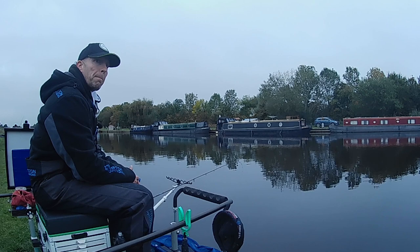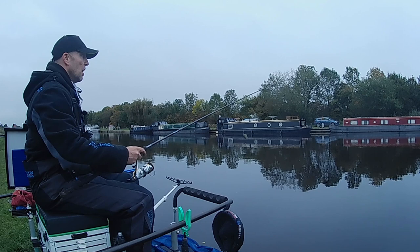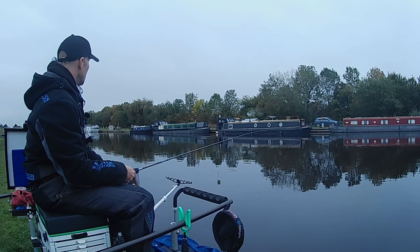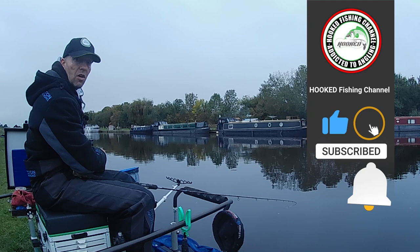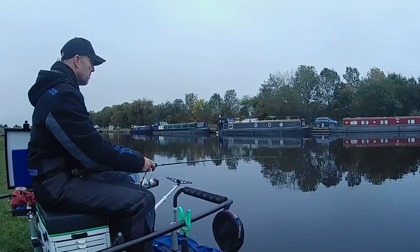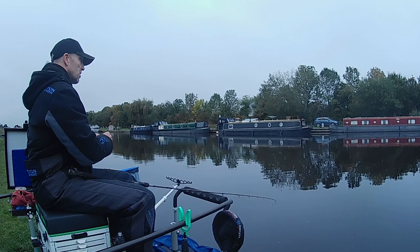A couple of lads have been down here already and they're already getting stuck into roach on the long pole, but I'm going to start out on the tip rod just for half an hour, see if we can get a few skimmers on the go. I'm actually going to fish midway. Don't forget guys — if you enjoy the videos give me a thumbs up, consider subscribing to this channel if you haven't already and hit that notification bell so you don't miss an episode. So the groundbait — just using exactly the same mix that I've cupped in on the 13 metre line, and I'm just going to fish that on this tiny little feeder, start with a couple of pinkies and aim for about mid-channel.